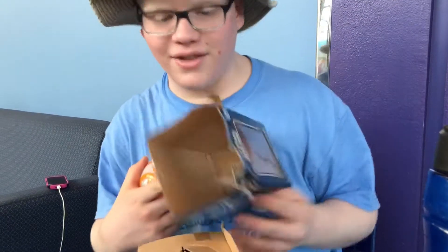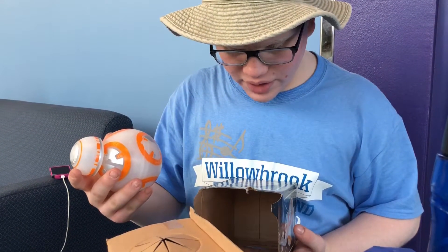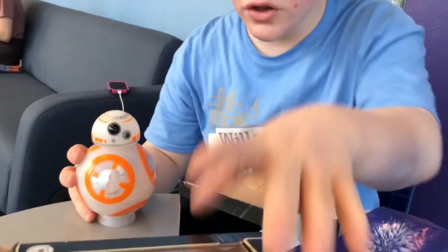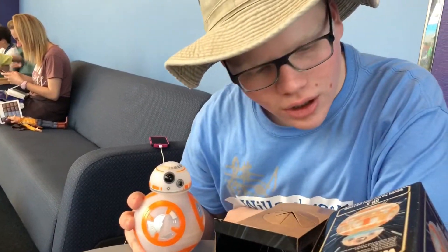We're gonna check the side of this to see how this works. The bottom instructions say: to use, hold down BB-8 and press on and off. So we found the button — Melissa found it — it's right near the top. And press it.